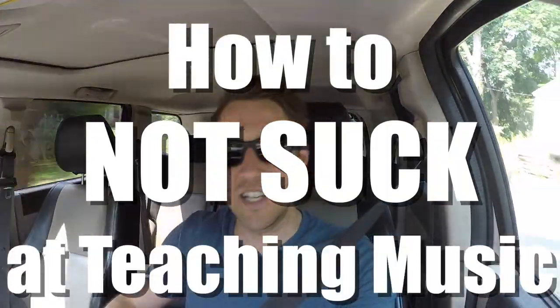Hello and welcome back. This is episode two of 'How to Not Suck at Teaching Music.' If you checked out episode one already, thank you very much. If you didn't, you can see it right here. In that episode, I talked about ego, which I think is a very important topic in music education. In this episode, I'm going to be talking about something that just drives me absolutely insane.